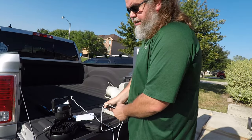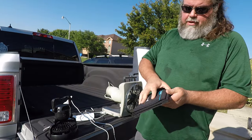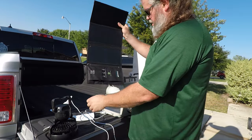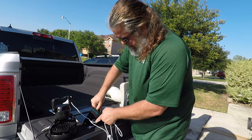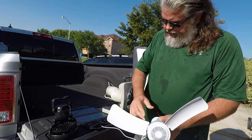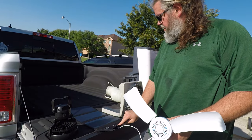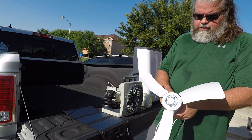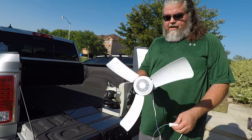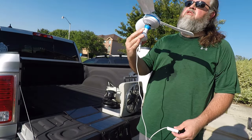I had another idea — we have an Anker solar panel with USB ports on it. What do y'all think — will it power the fan on the spot? Oh, it's struggling; it does not like something about the power source. Maybe it's because I don't have sun on all the panels. Here we go — sun on all three panels and I got the fan to work! How cool is that? That's just an experiment obviously; I'm not going to be doing that in the middle of the night because the sun doesn't shine in the middle of the night.